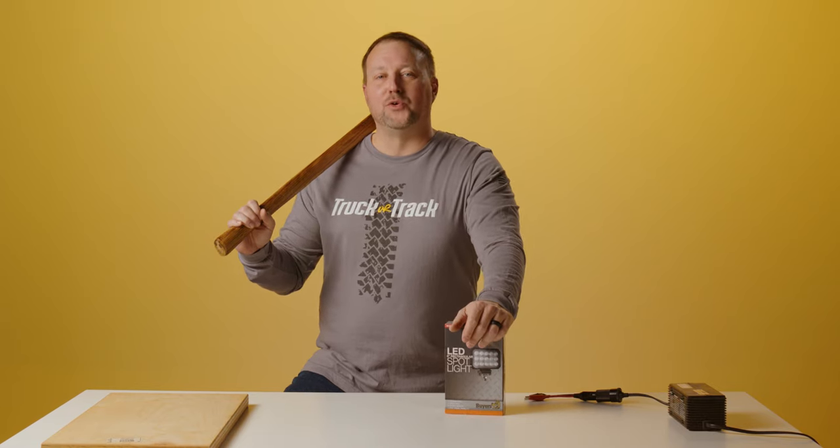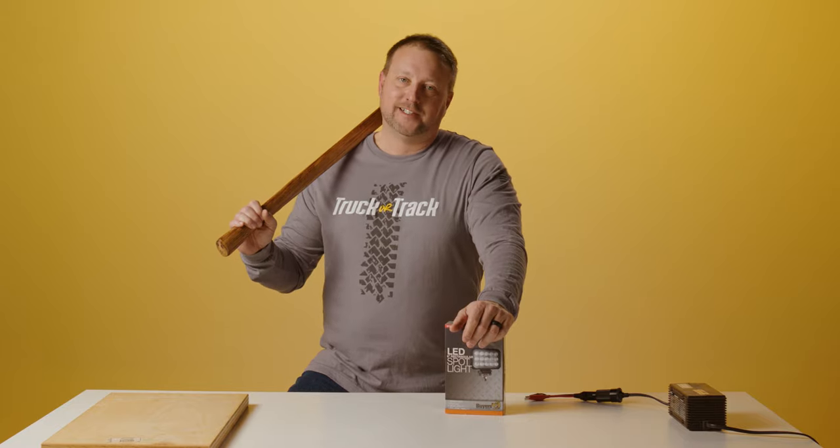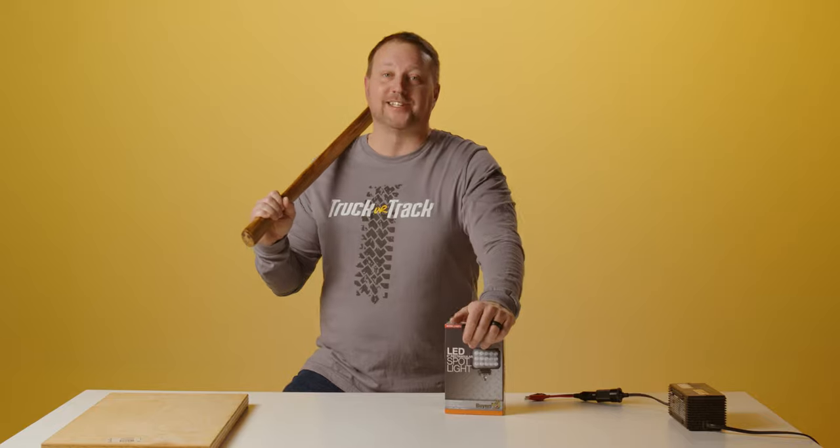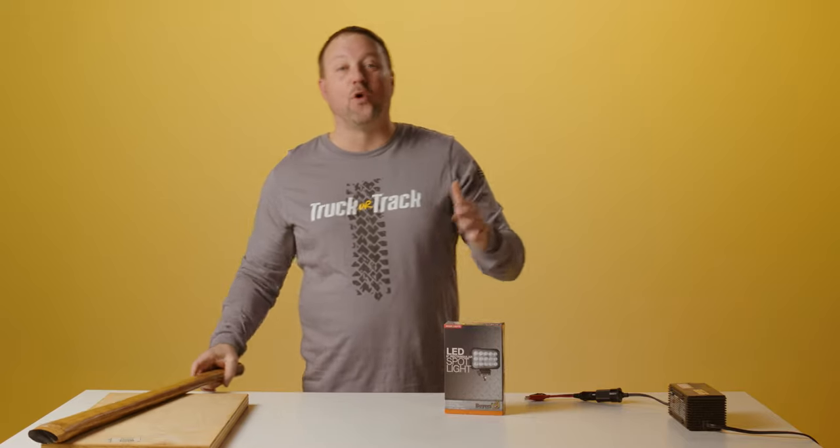Welcome to another Axe Handle review with TruckerTrack.com. Big day today — we're breaking out the big stick and we're going to take a big whack at this light. If it can take one hit from this axe handle, it can definitely take a lick from you. Let's open this bad boy up before we smash it.